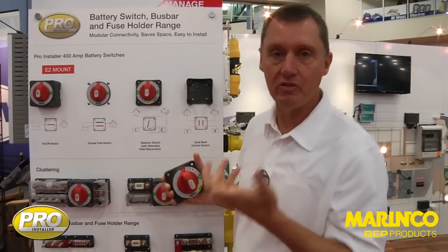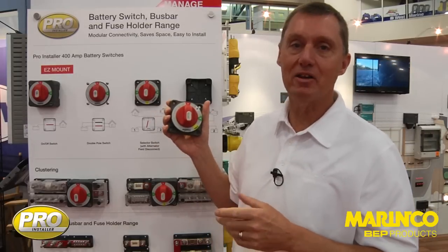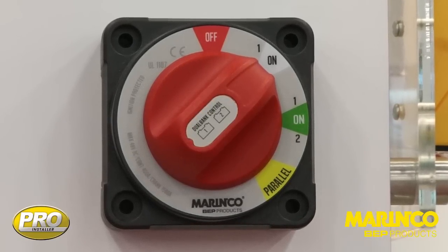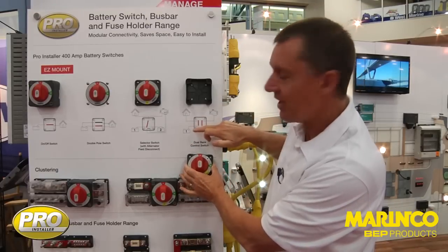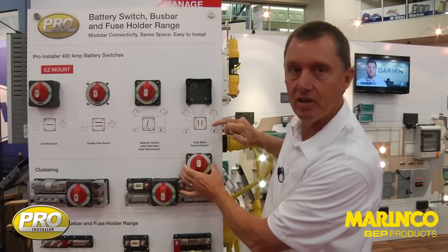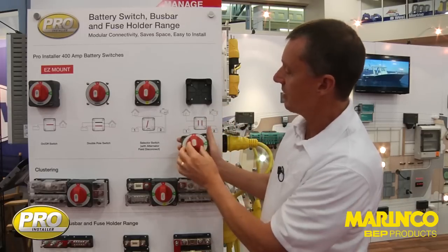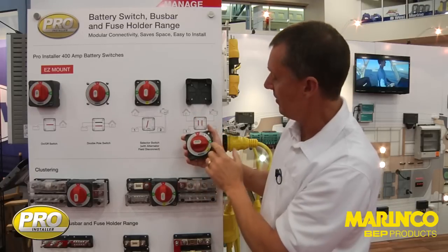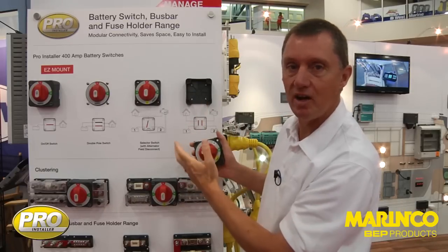Three mounting styles and a full range of products — we'll do on/off, selector, selector version, and then this particular switch here which is our new dual bank control switch. This has been specifically designed for having independent batteries suited to their task. On the circuit diagram here, we have a dedicated house battery for house loads and a dedicated engine starting battery for engine starting loads. Normally we just turn 90 degrees on and then both of these are connected to their loads but they're isolated, so there's no connection between the two sides.